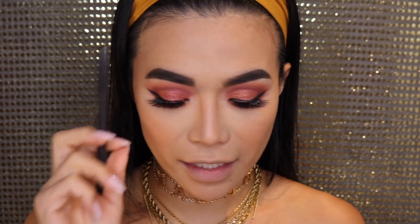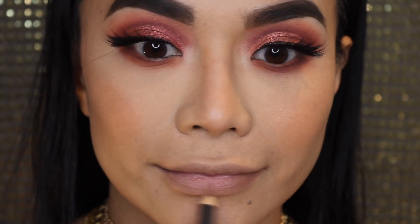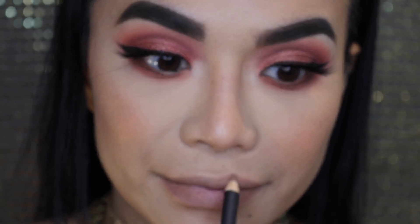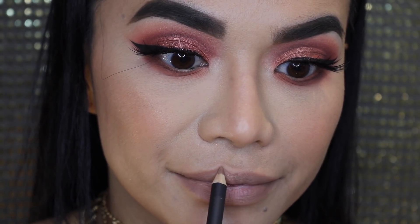To apply something on my lips, I'm going to use the Fenty Balm and line my lips with Mac Oak. And then I'm going to use the Fenty Glow. Oh — can I eat this? Seriously? So good.